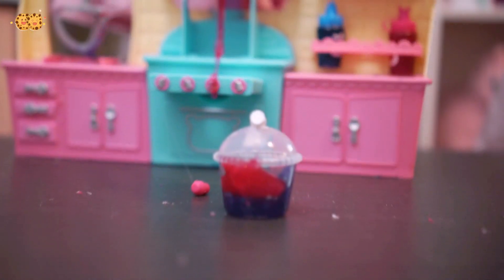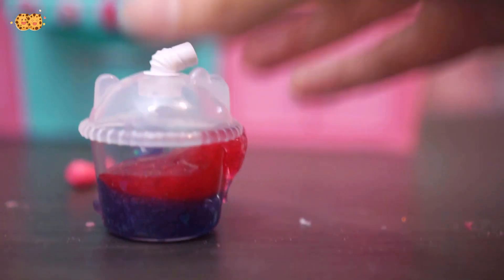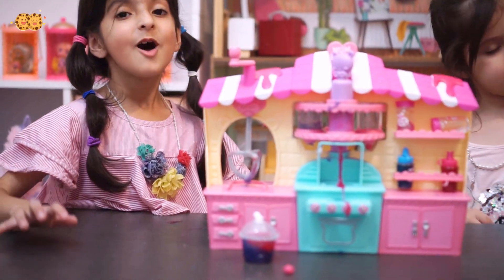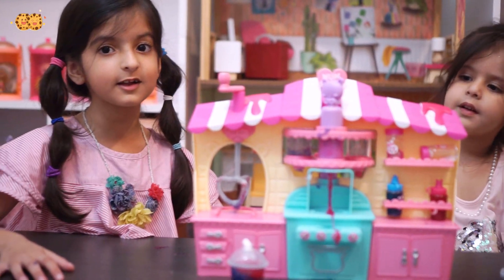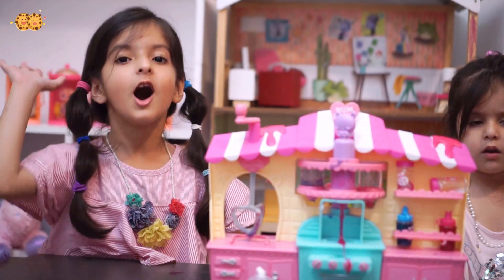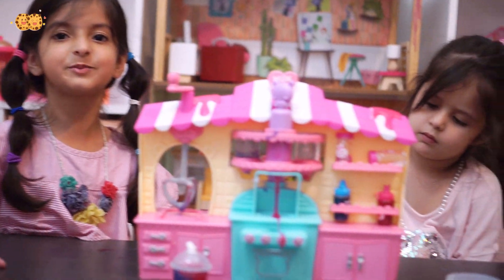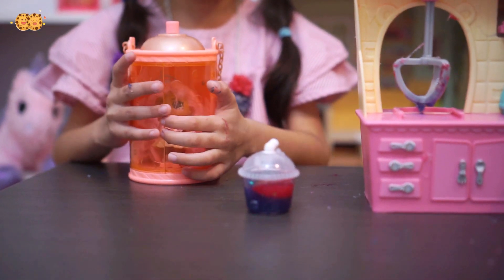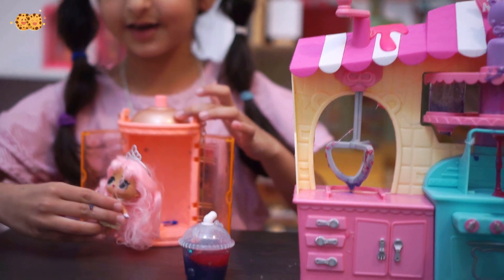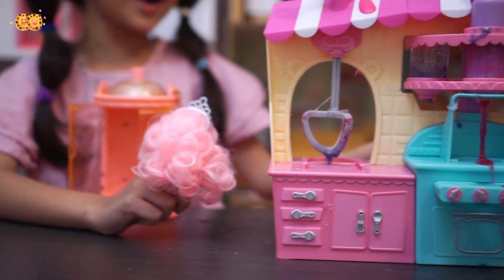And here's our milkshake — it didn't turn out that great because we're not experts. I like this set, but the only thing I don't like about it is the glue — it's a hot hot mess. But everything else was pretty fun. Now before we say bye bye, our LOLs are going to drink this shake. Oh, this shake is so yummy! Hey, give it a try!